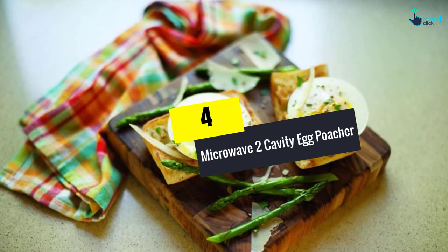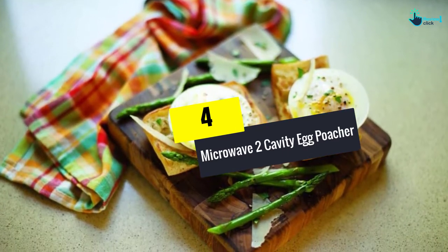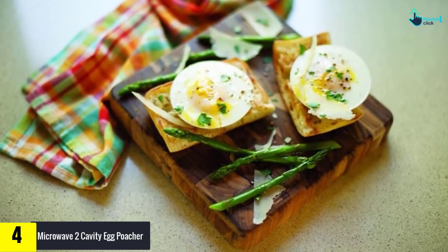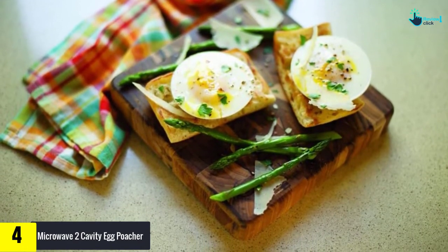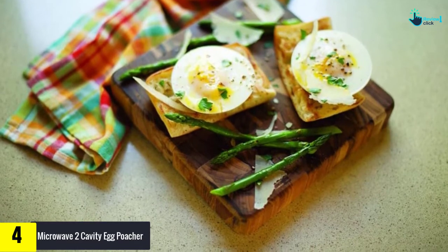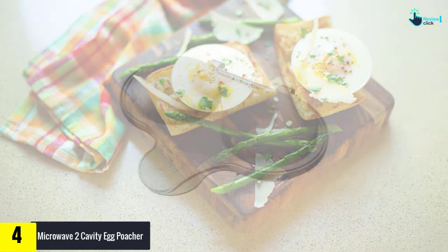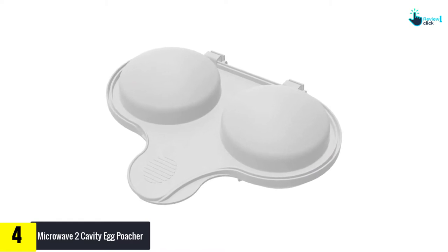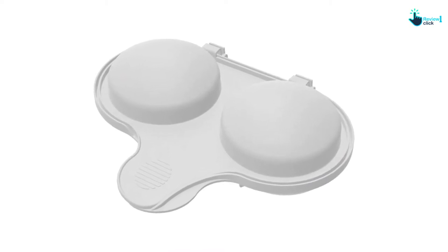Moving on at number 4, we have the microwave 2-cavity egg poacher. You can get this cavity egg poacher to prepare egg poaches in no time. This microwave safe poacher can serve 2 egg poaches at the same time, so you can get healthy poaches for your breakfast every day. This poacher cooks poach perfectly every time and it is a dishwasher safe poacher.